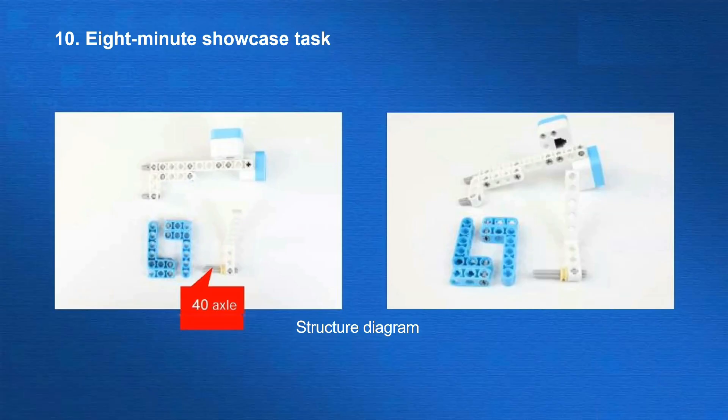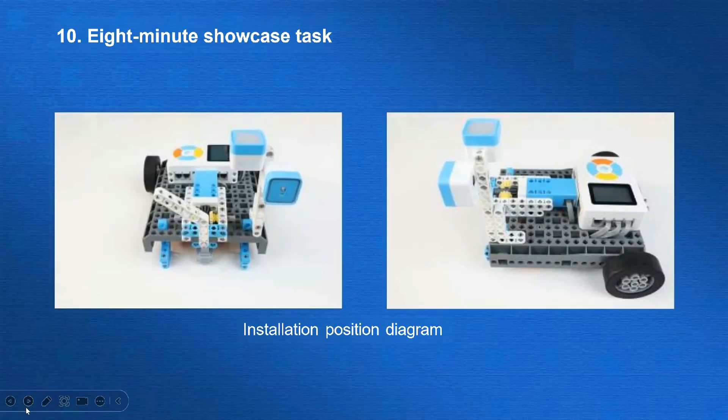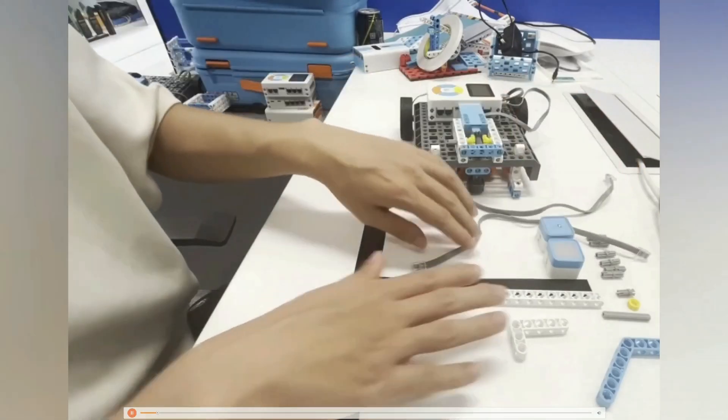The last task is the eight-minute showcase. For this task, we will move the white beam so the iron ball will fall and the actor's figures will spin around. To complete this part, we just need to use a 12-by-6-degree beam mounted on the upper motor and rotate it to knock out the mechanism. Then for the second part of this task, a color sensor and LED lights need to be installed. Note that the color sensor is connected to port 10 of the controller, and the RGB lights are connected to port 9 of the controller. Here is the building progress.